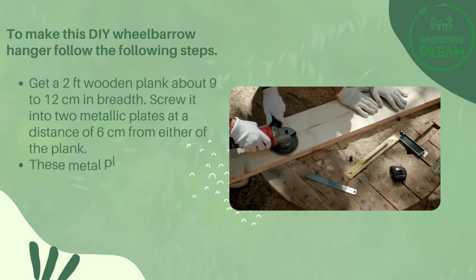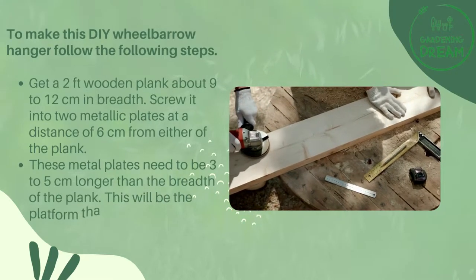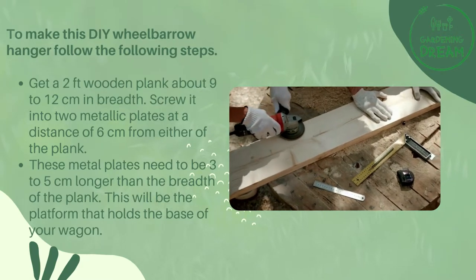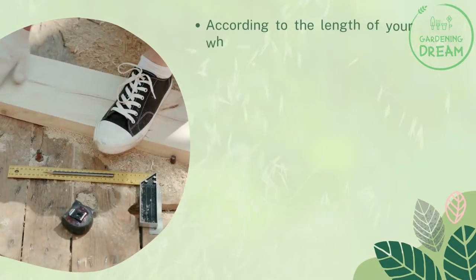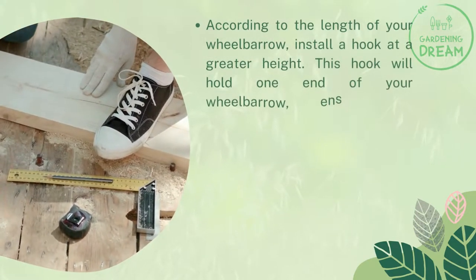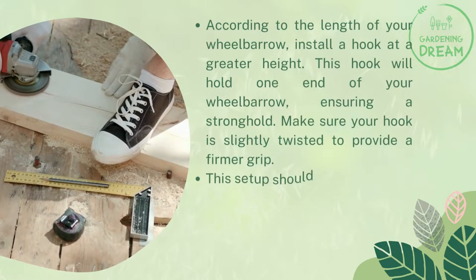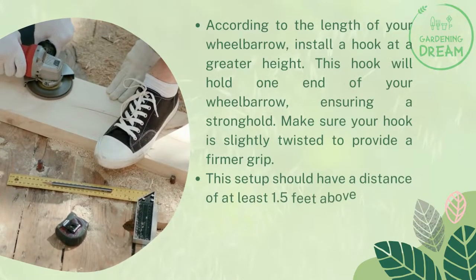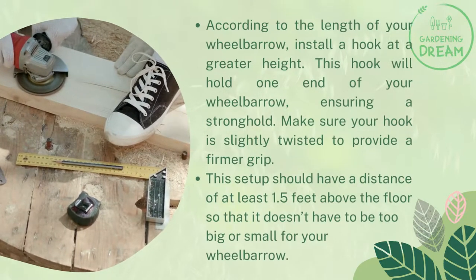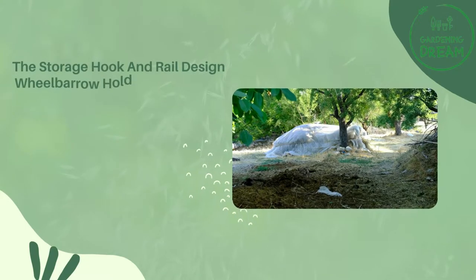Get a two-foot wooden plank about 9 to 12 centimeters in breadth and screw it into two metallic plates at a distance of six centimeters from either end of the plank. These metal plates need to be three to five centimeters longer than the breadth of the plank — this will be the platform that holds the base of your wagon. According to the length of your wheelbarrow, install a hook at a greater height; this hook will hold one end of your wheelbarrow, ensuring a strong hold. Make sure the hook is slightly twisted to provide a firmer grip. This setup should have a distance of at least 1.5 feet above the floor.